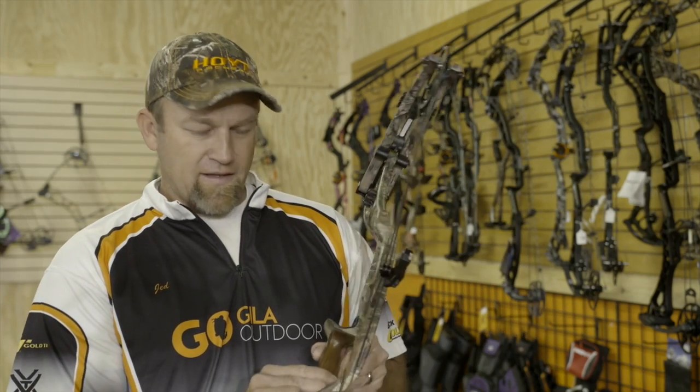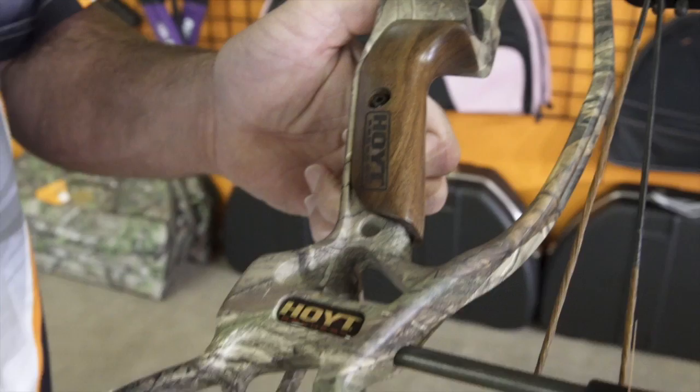Overall weight is about the same on the Nitrum this year, however it's balanced extremely well on this turbo. You'll notice it does have a little more reflex in the riser from the traditional Nitrum, but again the balance is really nice. They went to a solid wrap-around wood grip that feels good, and all the other things that you know and love about your Hoyt.